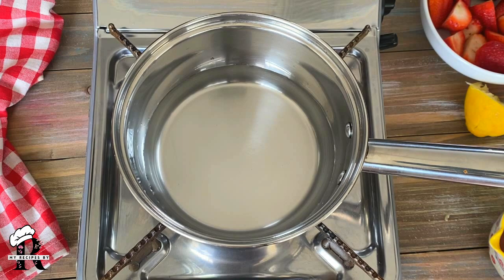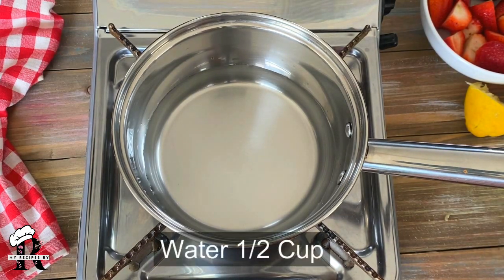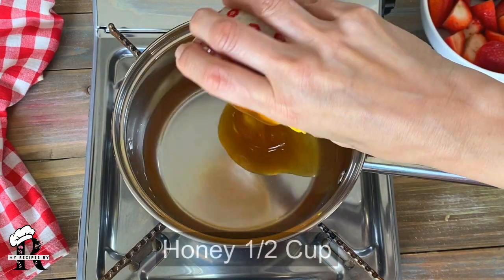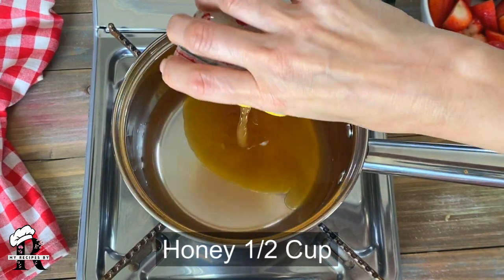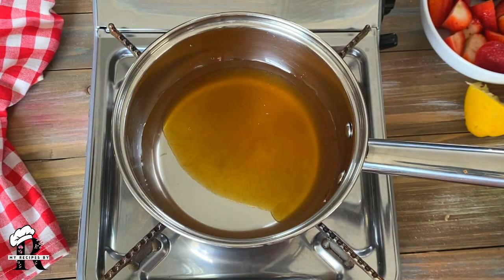For strawberry mint lemonade, we will make mint simple syrup. I have taken half cup of water and half cup of honey. If you want to add sugar, I will use honey — half and half ratio.